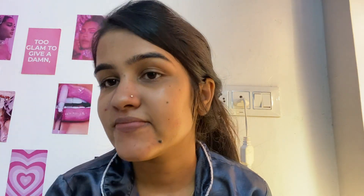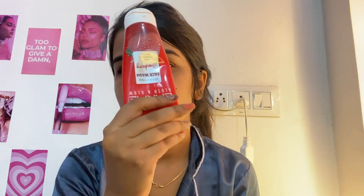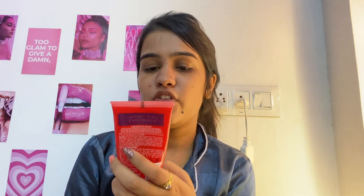Double cleansing also helps get rid of blackheads. After that, I use a face wash — it's the Blush and Glow Fresh face wash, which contains Vitamin C Serum. I use this face wash at night.